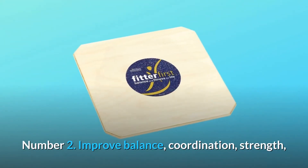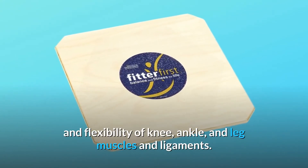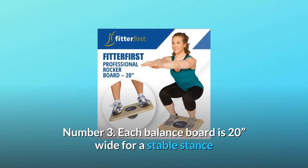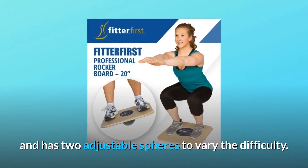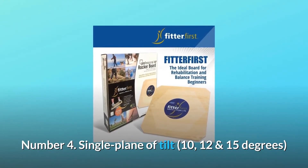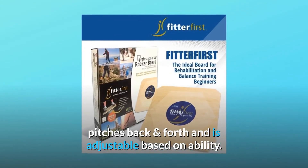Number 2: Improved balance, coordination, strength, and flexibility of knee, ankle, and leg muscles and ligaments. Number 3: Each balance board is 20 inches wide for a stable stance and has two adjustable spheres to vary the difficulty. Number 4: Single plane of tilt — 10, 12, and 15 degrees — pitches back and forth and is adjustable based on ability.